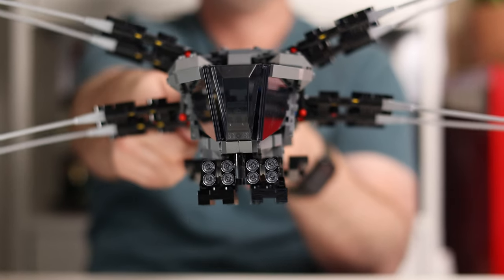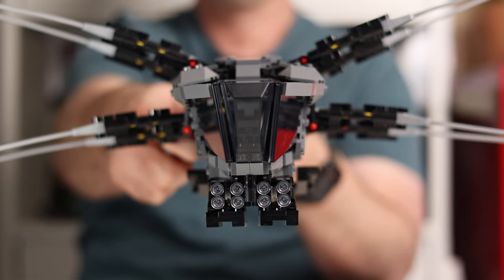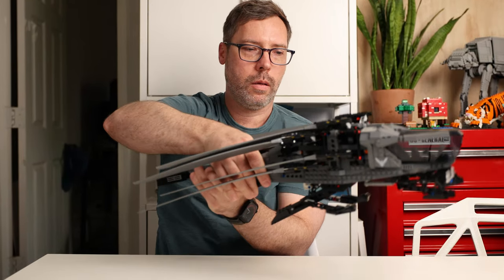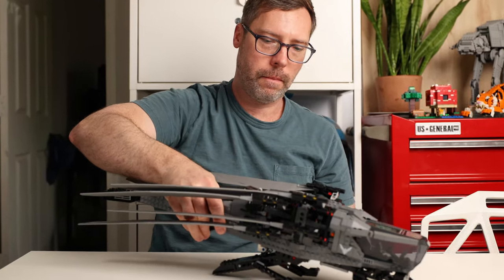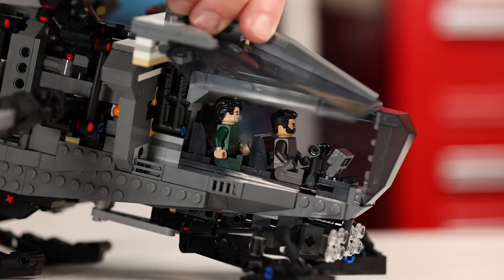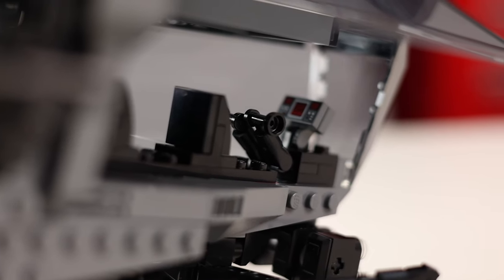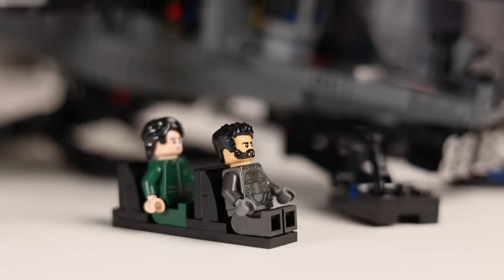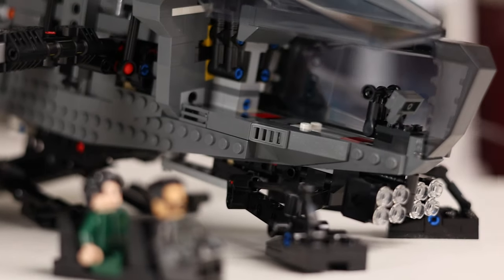Rotating the dial for the landing gear is a lot easier to do while the wings are extended, so after the landing gear is down we can use the lever to pull the wings back and look at the cockpit. The top panel is fixed, but the two side panels can each rotate upward to give you access to the interior. There's a control panel, a split yoke for the controls, and two seats that can be easily removed so you don't have to do finger gymnastics to get a pilot and a passenger in there.